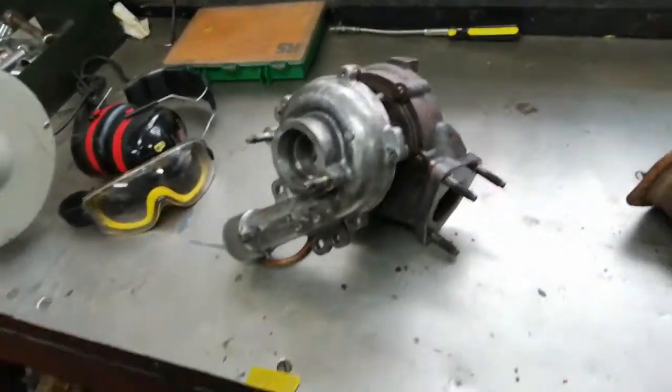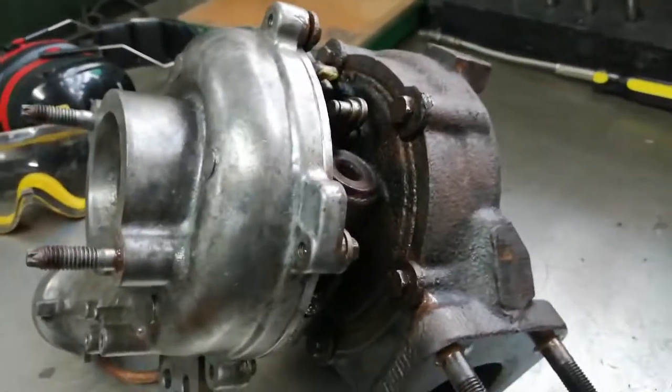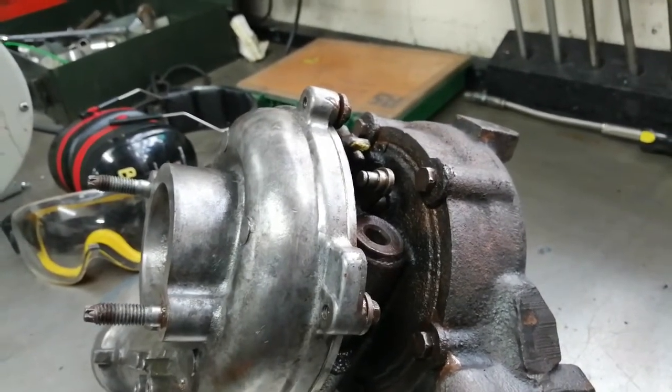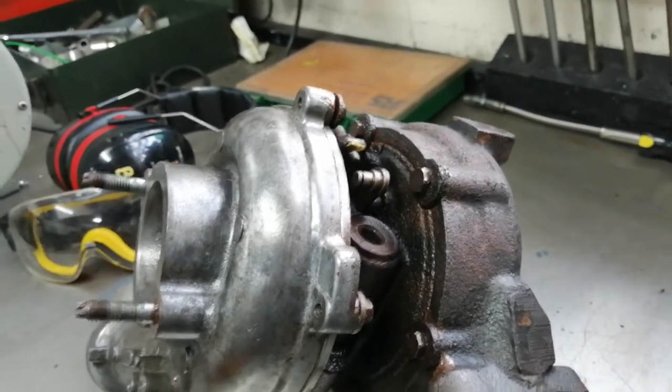Obviously going from just boost sensing and a normal wastegate, I'm going to go to a VNT, so I need a controller to do that. I've found one for about £180 on eBay.